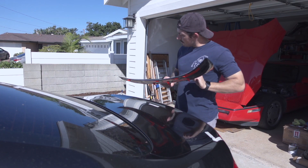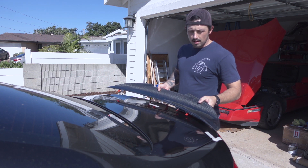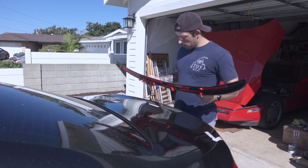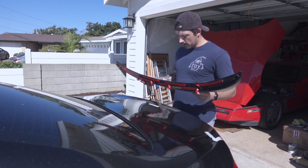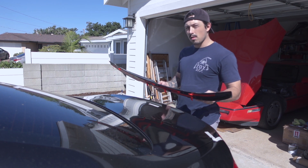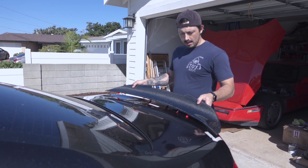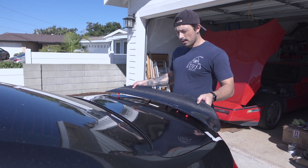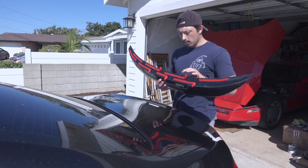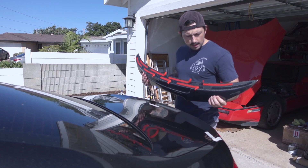I've already gone ahead and mocked up the spot where this wing is going to sit on the trunk — that's what all this tape on the trunk is for. I will admit this is not the most perfect part. I picked it up from a local BMW parts dismantler near me and I didn't get to see it installed on their F10 before they took it off. When I was mocking it up, it definitely isn't the most perfect fit around the back of the trunk, but I'm hoping this thick foam double-sided tape will be able to hold it down.